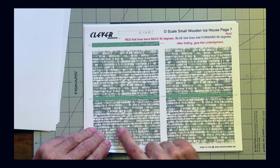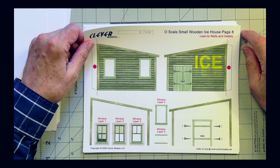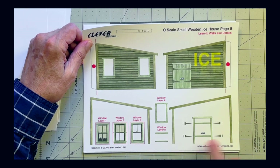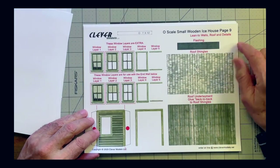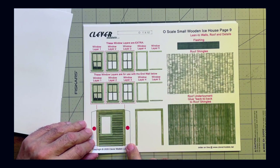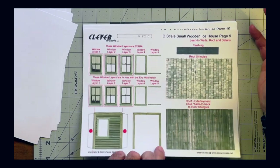Also in Photoshop, I've decided to personalize this by adding an extra window on one side. Here are the window layers printed out, plus trim for the side. Page nine shows extra window layers to show how that's put together — I printed a second page of that for practice to make sure I get it right.